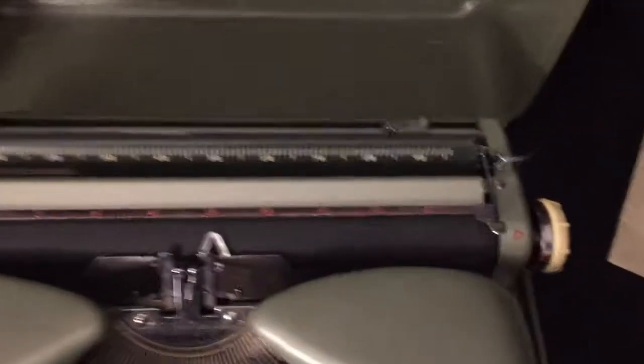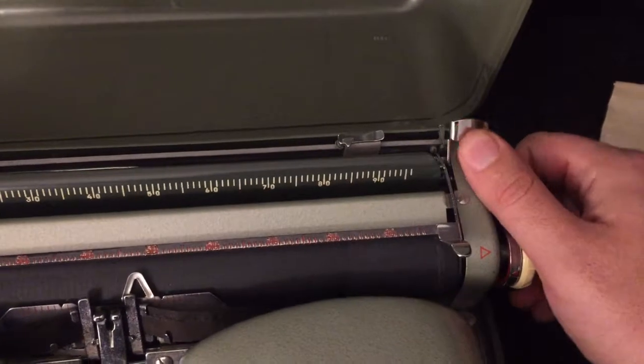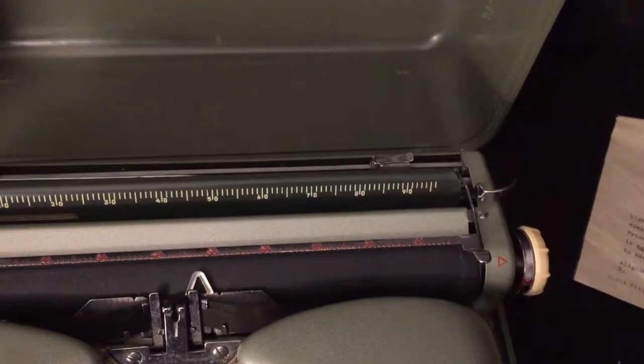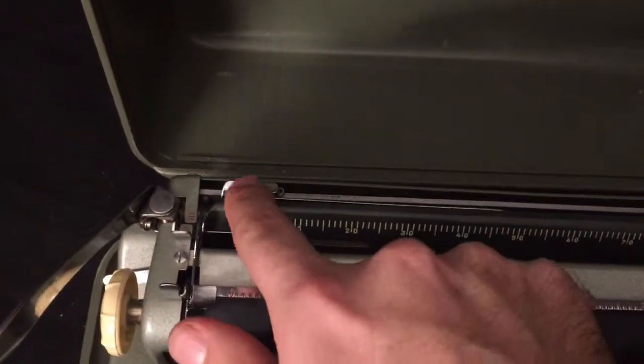On the carriage, the controls are: here's your carriage release, which also functions as your paper release if you flip it back that way. Here's your margins — just push those down and slide them to set.